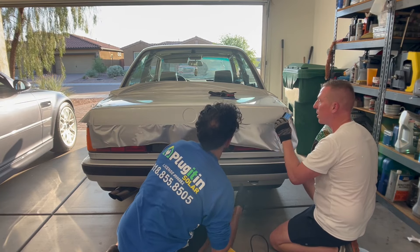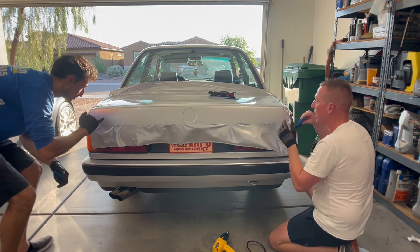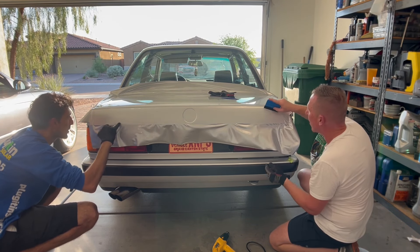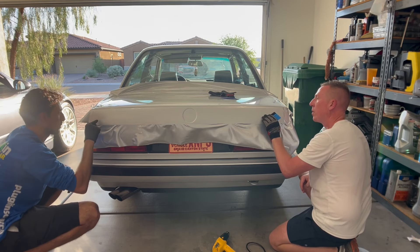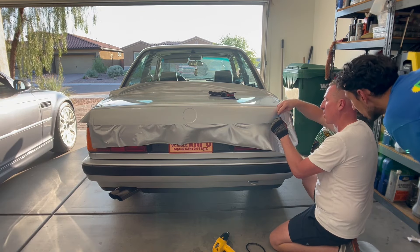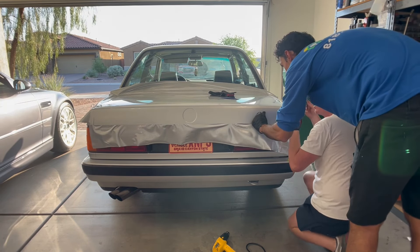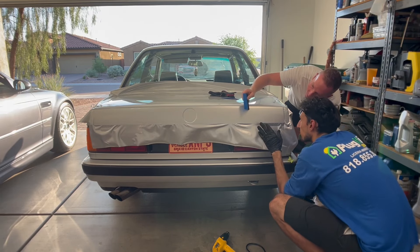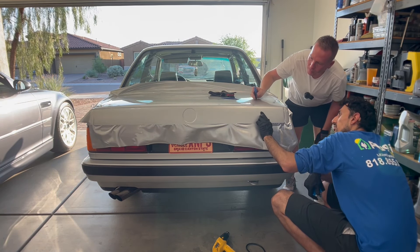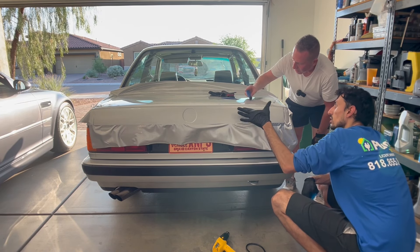Some imperfections are just going to be there. It could be the clear film on top that has those little imperfections. Mine are more like lines, not bubbles. There's a bunch of little ones but it's hard to tell. I think that's the finish underneath — it's gotta be.